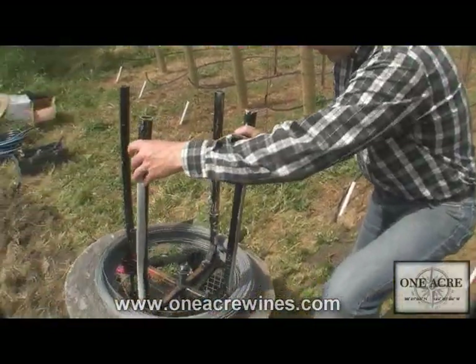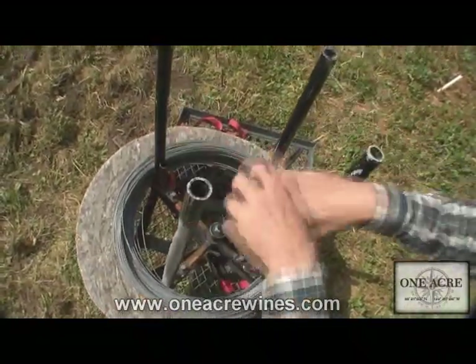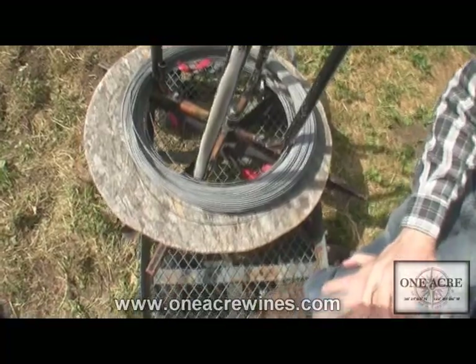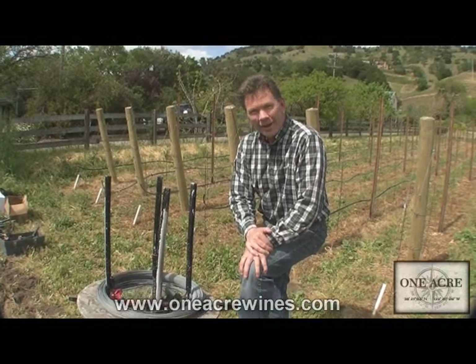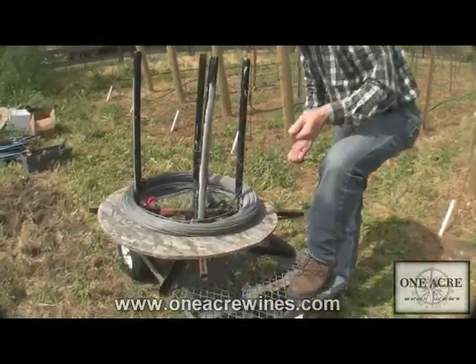What I've done is I've got this little spool here. It's designed with arms that slide out, and I've actually just strapped it down to my little wagon. Wagons are great to use in a lot of aspects of vineyard life — you can use all kinds of wagon setups to make things work.